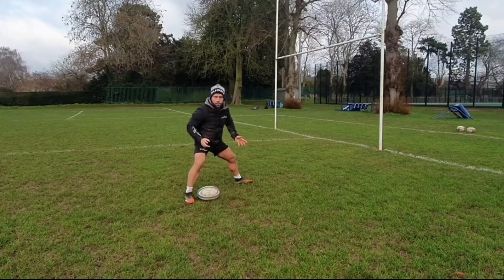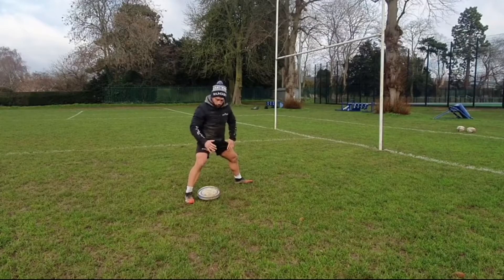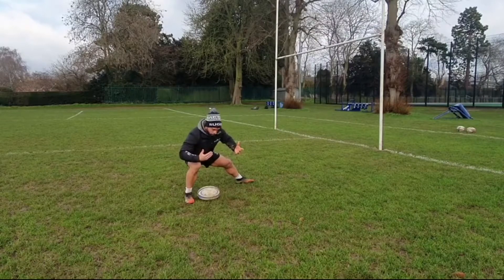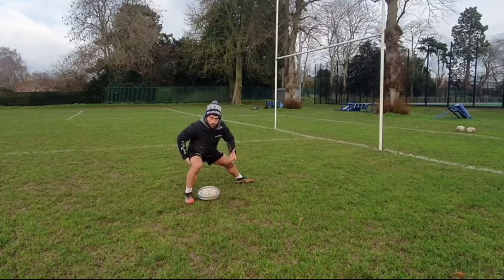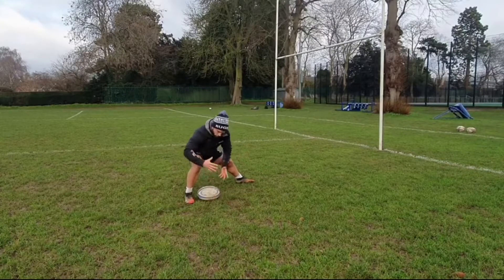Second point: now we've got our feet in position, we need to get our head in the right position as well. The head needs to be directly over the ball. Because my head is directly over the ball, I'm in a balanced position, and you'll also notice that my weight automatically transfers to my back leg. So I now have a nice strong position where I can start the pass.